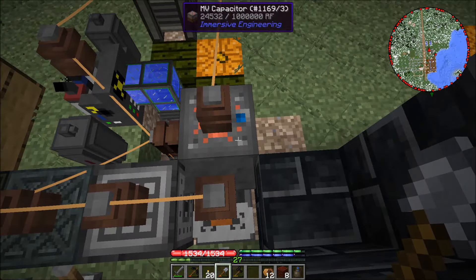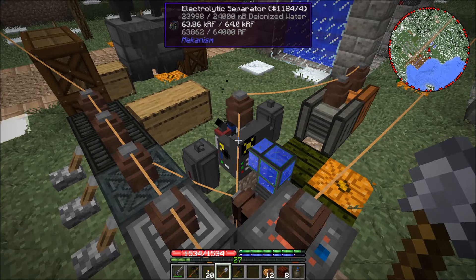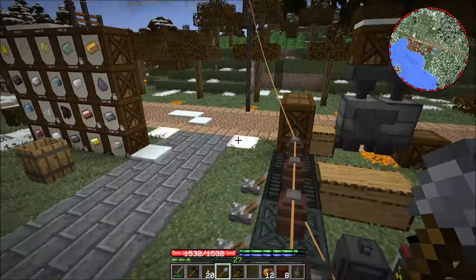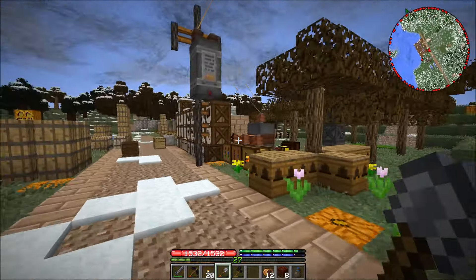We're actually losing power right now because I just hooked up the electrolytic separator, but prior to that we were actually gaining power with these machines running over here.